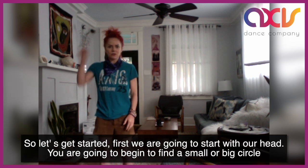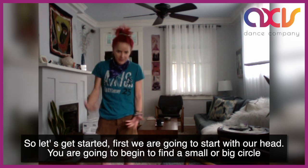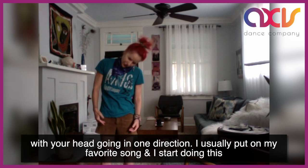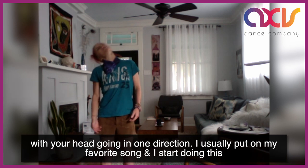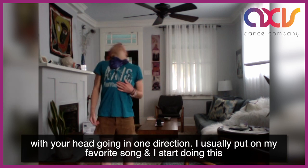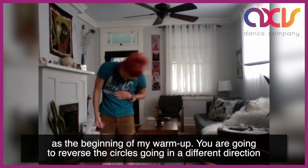So let's get started. First we're going to start with our head. You're going to begin to find a small or big circle with your head going in one direction. I usually put on my favorite song and I start doing this at the beginning of my warm-up.